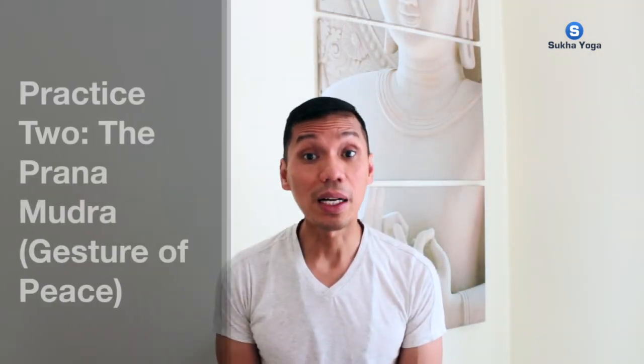The next one is the Prana Mudra, or the gesture of peace. This is more of a spiritual practice of sending our intentions out there. Beginning with the spine tall again, just your natural rhythm — in through your nose, out through your nose. Now allow the breath to nourish the heart this time. Feel the heart open forward, the chest. Then lightly fold the head close to the neck to perform a light chin mudra.